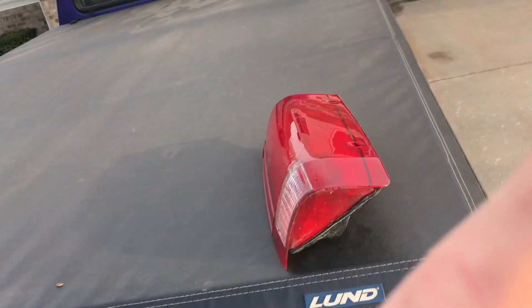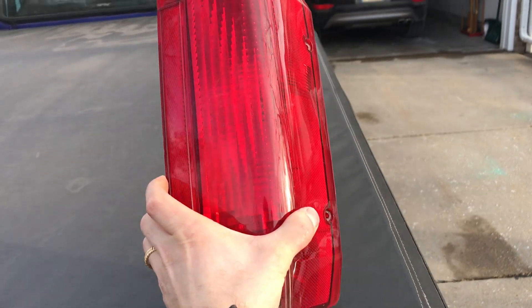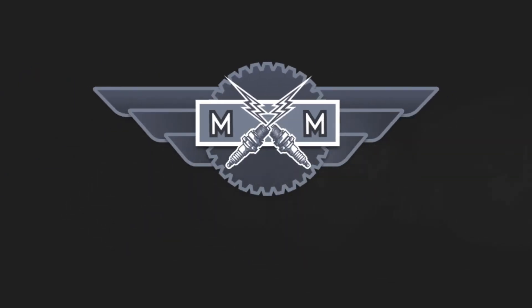What's going on guys? Stevie from The Minute Masters here, and today I'm going to show you how to install new taillights. So real quick, if you clicked on this video because you need to change the bulbs in your taillight, definitely stick around because this is the same exact procedure. So let's get started.